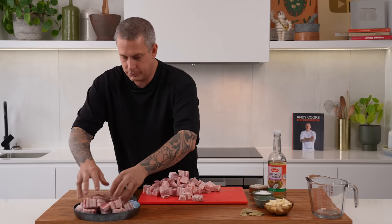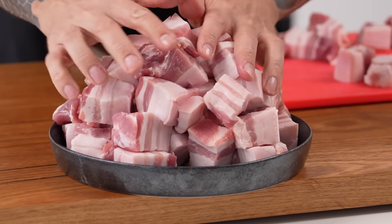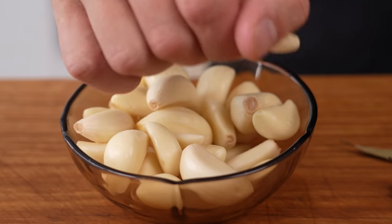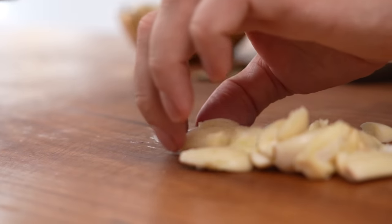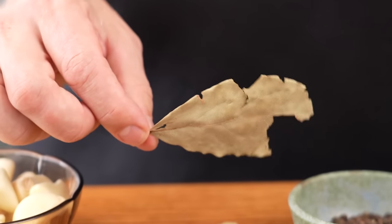So the way that we cook this is we effectively layer it into a pot. You want to use a heavy base pot with all the aromatics, and then we'll pour in our vinegar and some water, and we're going to cook it over a low heat. The other ingredients: garlic — super important. We'll use about 10 cloves here and we'll just crush them. You don't really need to cut them up too small because they're going to cook out for so long. Bay leaves — kind of unusual for Southeast Asian food to use bay leaf, but a key ingredient in any adobo.